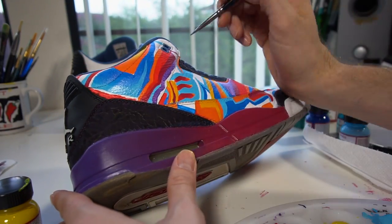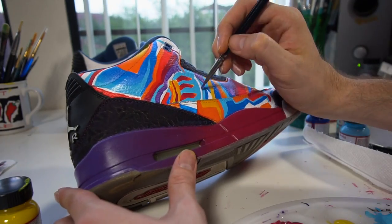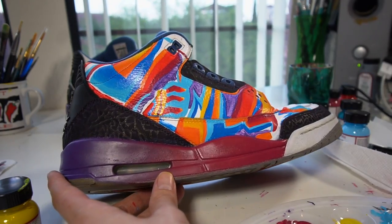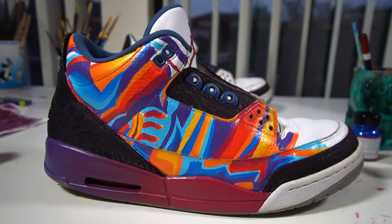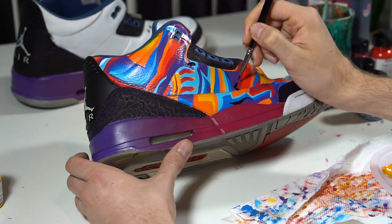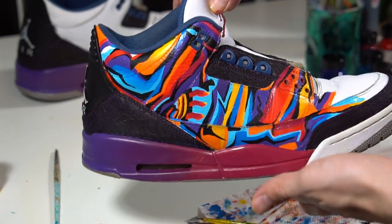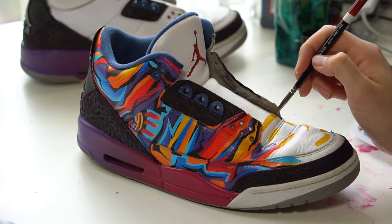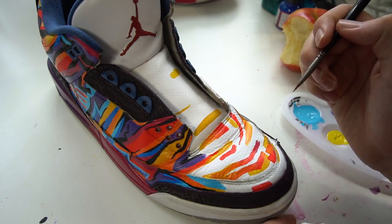I added purple to tie in the midsole with the upper of the shoe. The purple took many coats to lay down and solidify — you have to do minimum three coats of paint, basically four times per section for it to look right. Once the purple was done, I added black detailing to tie in the elephant print and the back tab I'd previously painted, using a thin fine brush for the crazy details. I rinsed, washed, and repeated the same process on the tongue and toe cap.